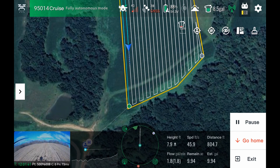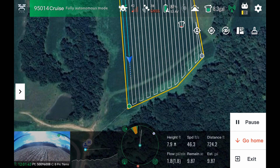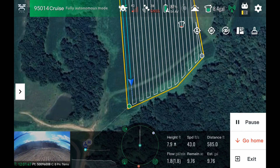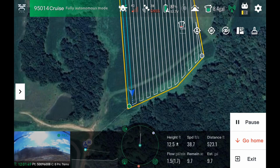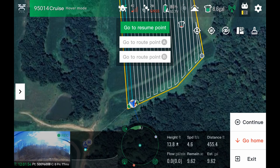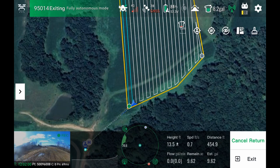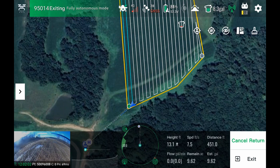Once it gets back here, I'll pause it, bring it home, and then we'll change a bunch of other stuff. Once the drone is on the ground, we can edit everything to do with the route — the direction, the spacing, the margins, and the start point.